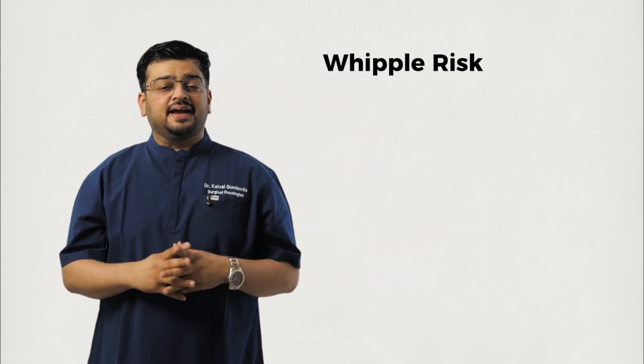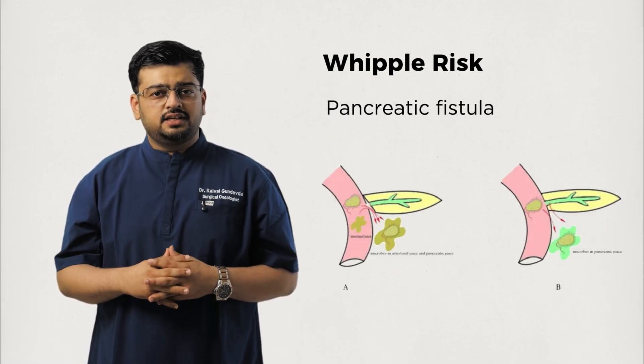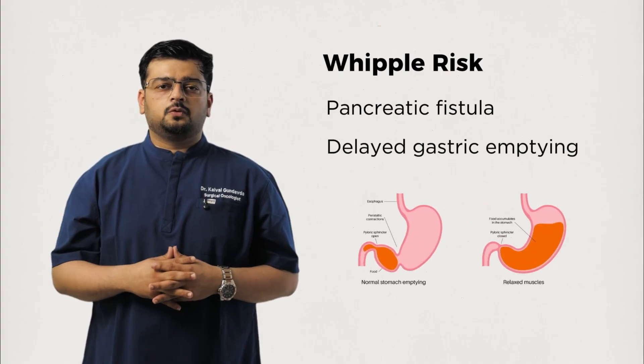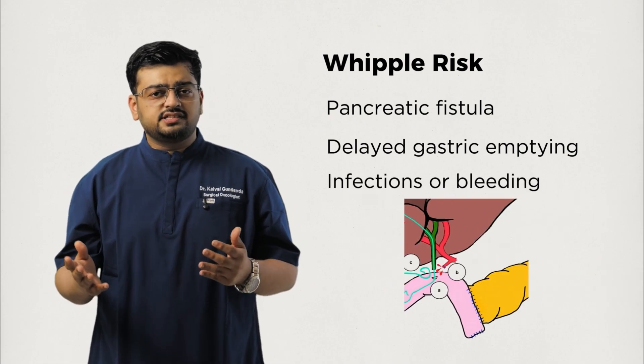Like any major surgery, the Whipple has risks. The main ones include pancreatic fistula — that is, leakage of pancreatic juices at the joint with the intestine, which is a major determinant of the outcome — delayed gastric emptying, when the stomach takes longer to work again, and infections or bleeding. Most of these can be managed with modern techniques and interventional radiology support, but they do prolong the recovery.